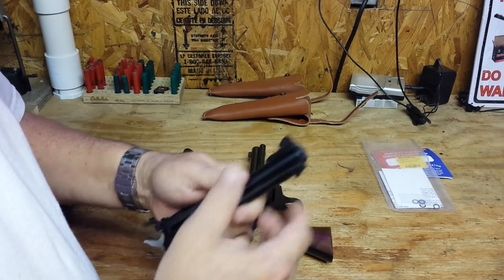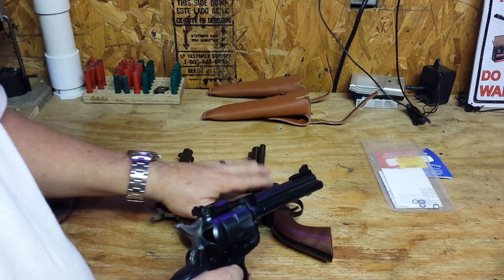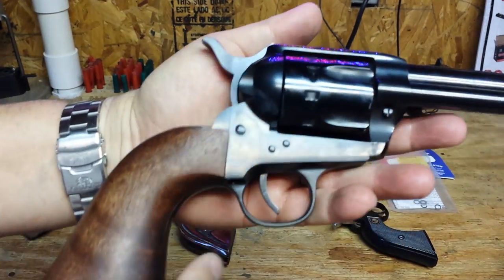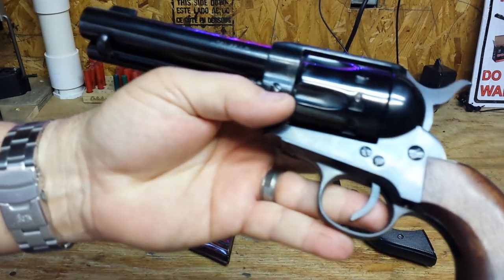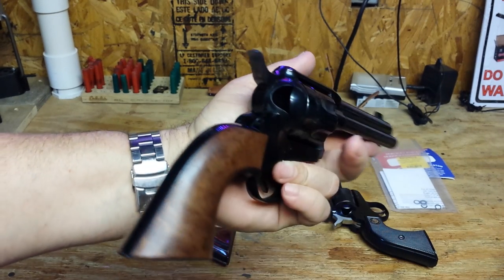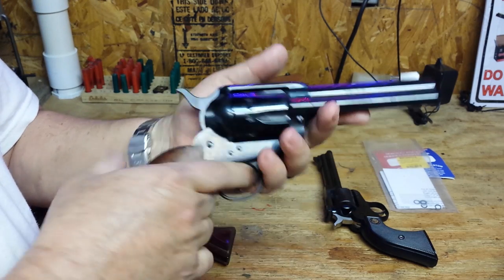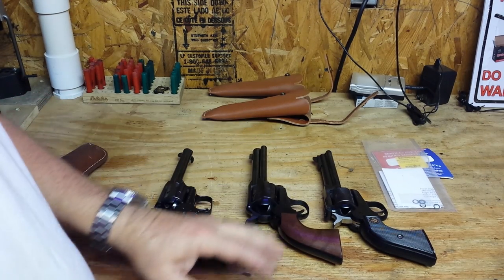The Ruger doesn't balance as well as the Rough Rider because it's front-heavy, but that's due to its very thick barrel. This Italian revolver will probably outlast the others — it's made of very tough steel, has extremely good bluing, it's all steel, and it's just quality throughout. They did an outstanding job with it. And when you carry 10 shots, that's almost like having a semi-automatic pistol on you.